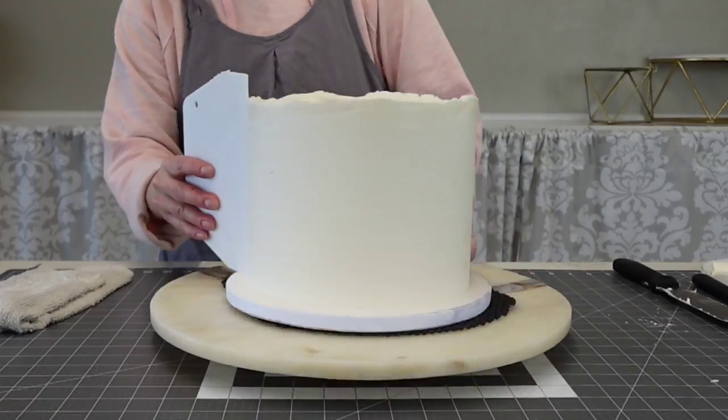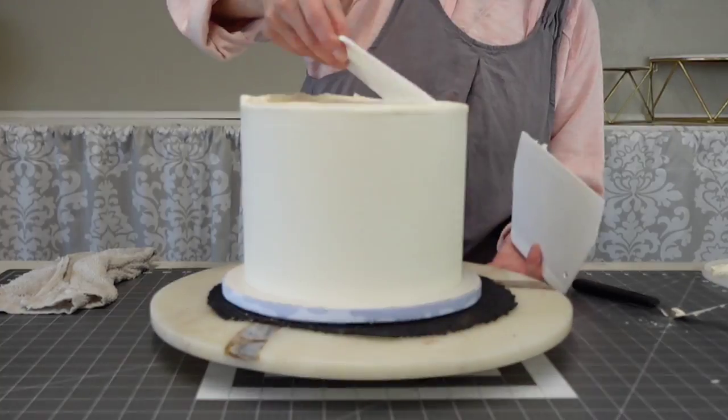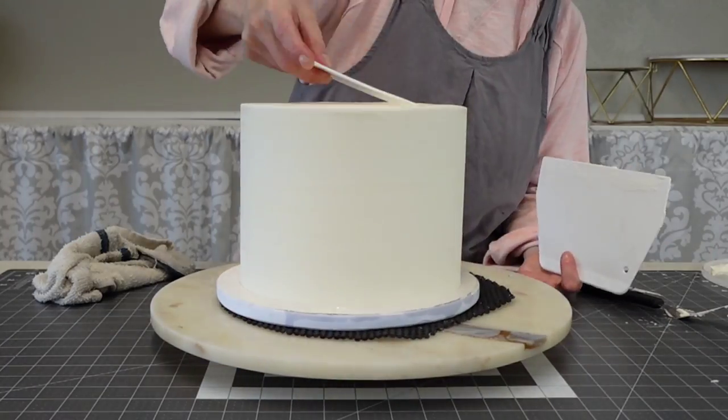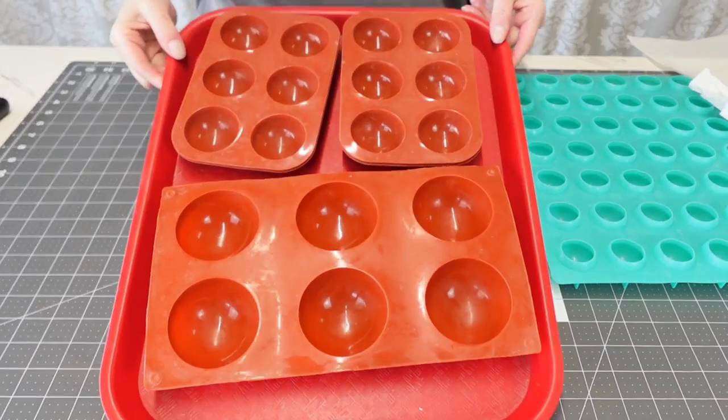About a 45-degree angle angled back is how I get my best results when crumb-coating or applying buttercream to the cake.